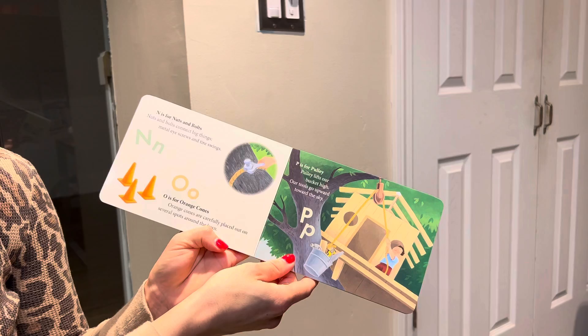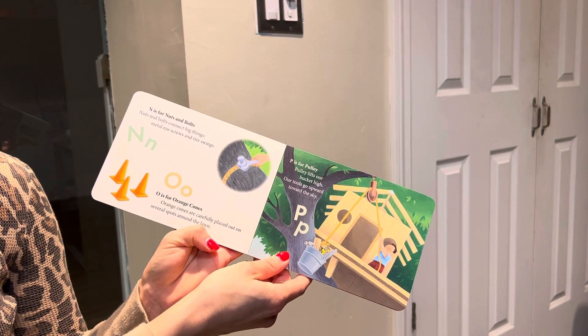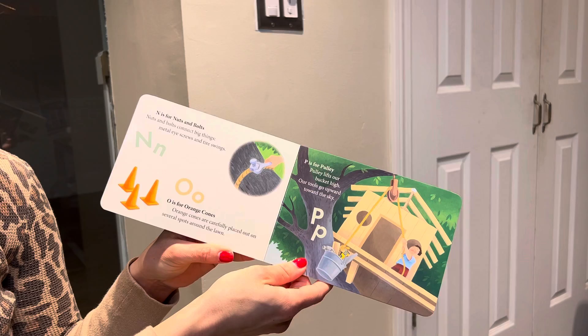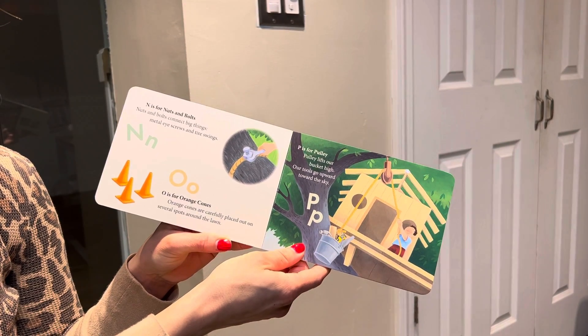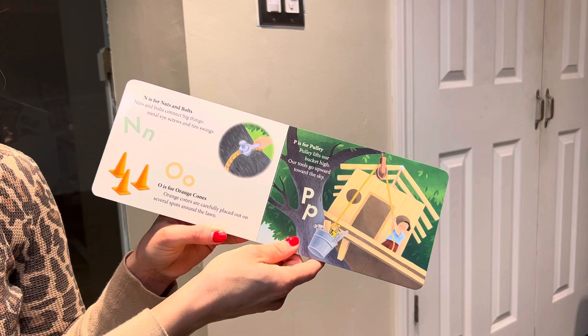N is for nuts and bolts. Nuts and bolts connect big things. Metal ice screws and tire swings. O is for orange cones. Orange cones are carefully placed out on several spots around the lawn.